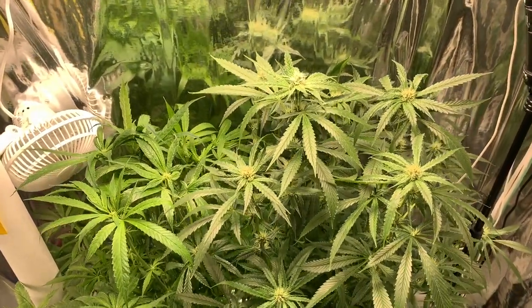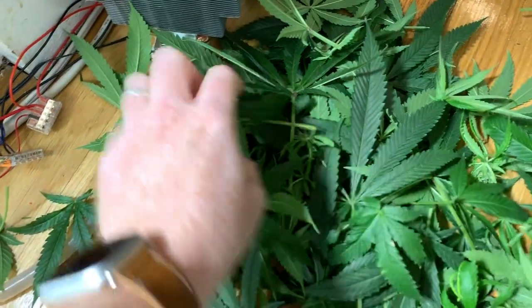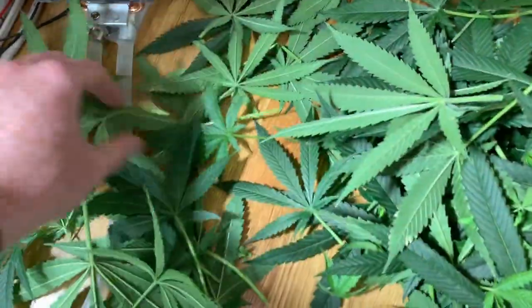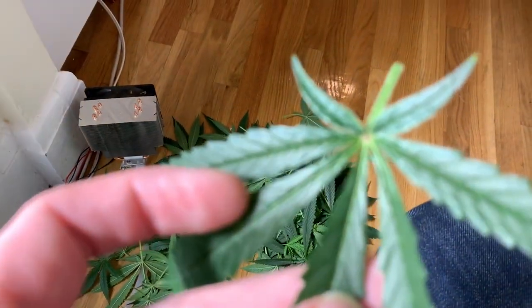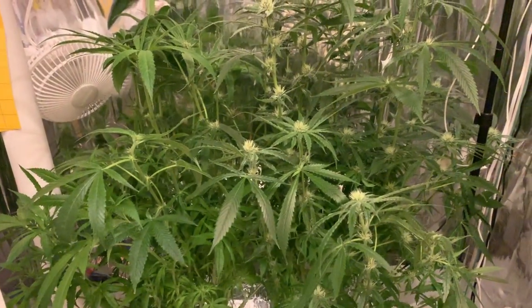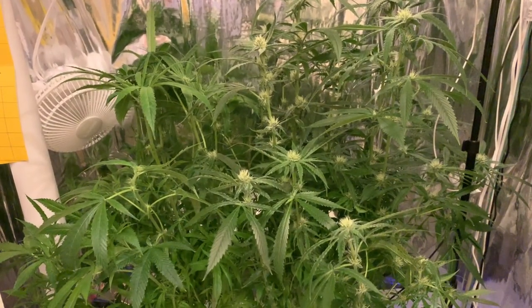I noticed a number of the leaves were sugary on their own. Like here, you can see this one — the leaf itself started getting trichomes. There is the light, so I guess that means time is up. Thanks a lot for watching, guys. See you in the next one. Cheers.